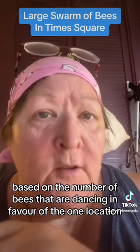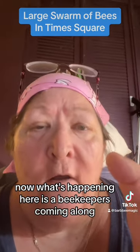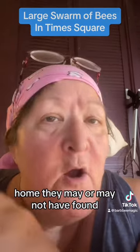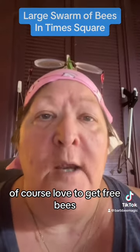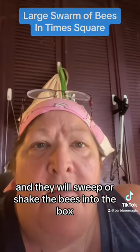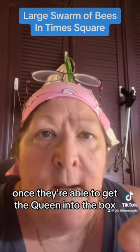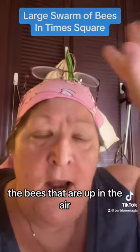Now what's happening here is a beekeeper is coming along and interrupting that process of them moving to whatever home they may or may not have found. Beekeepers of course love to get free bees, so underneath the clump they'll come up with a box and sweep or shake the bees into the box.